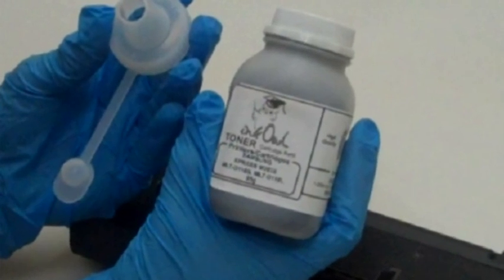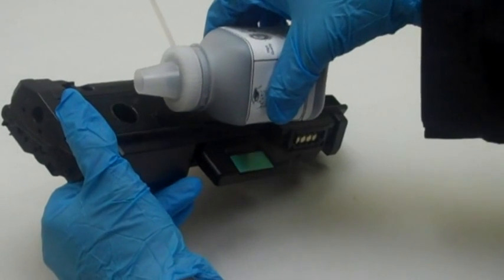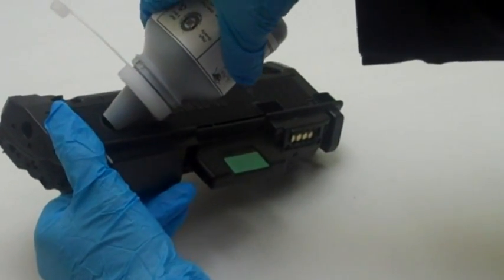Here is a bottle of InkOwl's high quality Samsung 116 black toner. Step 3: gently pour the whole bottle right into the cartridge.